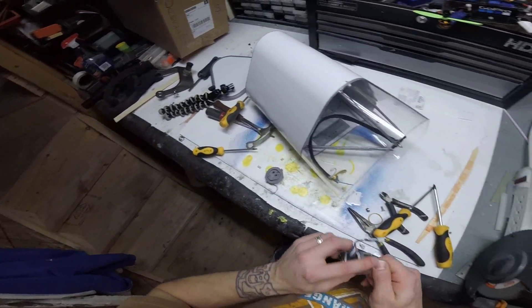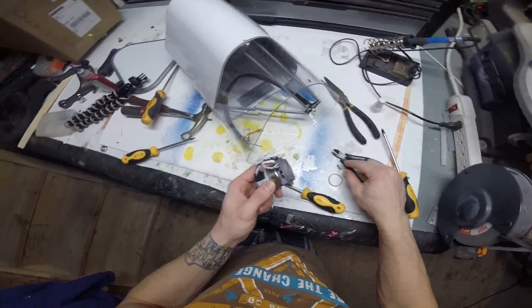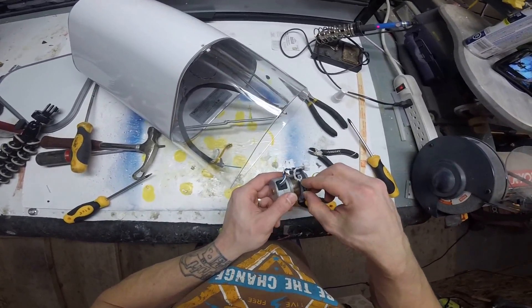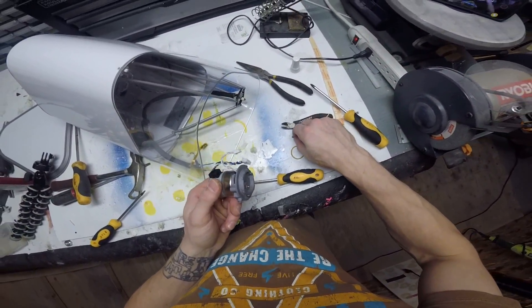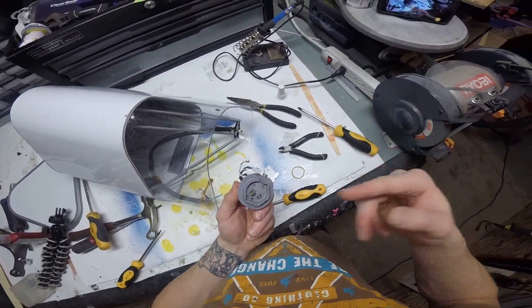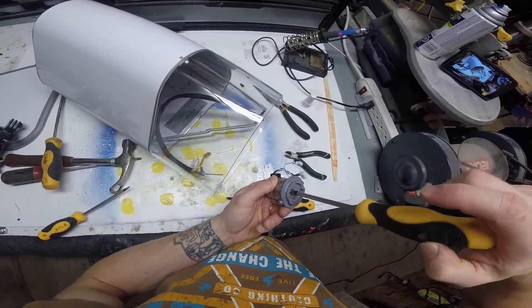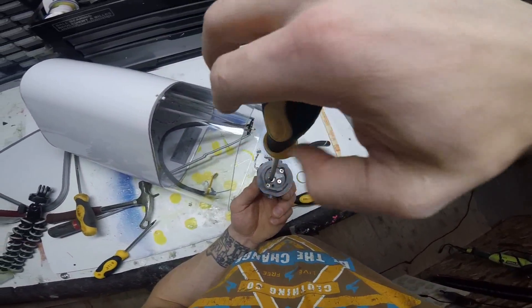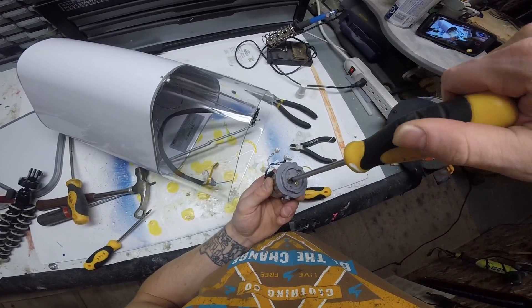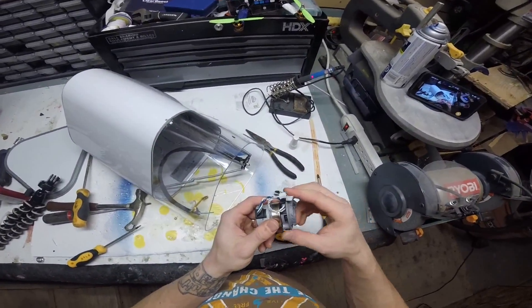I'm going to clean that out. So I've got the motor mostly back together now. What you're going to want to do is drop the bearing just right inside of there, then screw it in. Like I said before, the weird thing about this kit is the screw goes in and grabs a little bit but just keeps spinning — there's no actual stop to it.